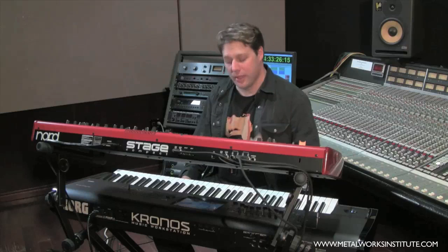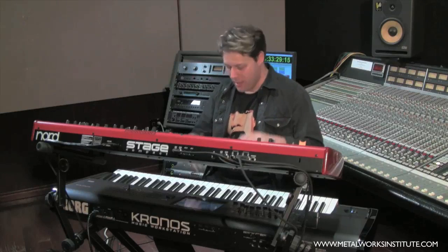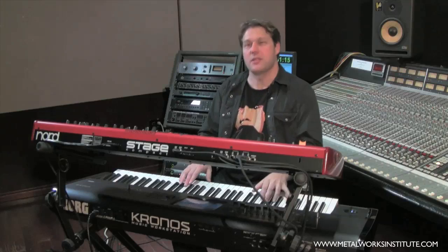Most importantly, it's got a really nice weighted action. So when I'm doing things like playing piano parts, I can really get into the sensitivity of the music.